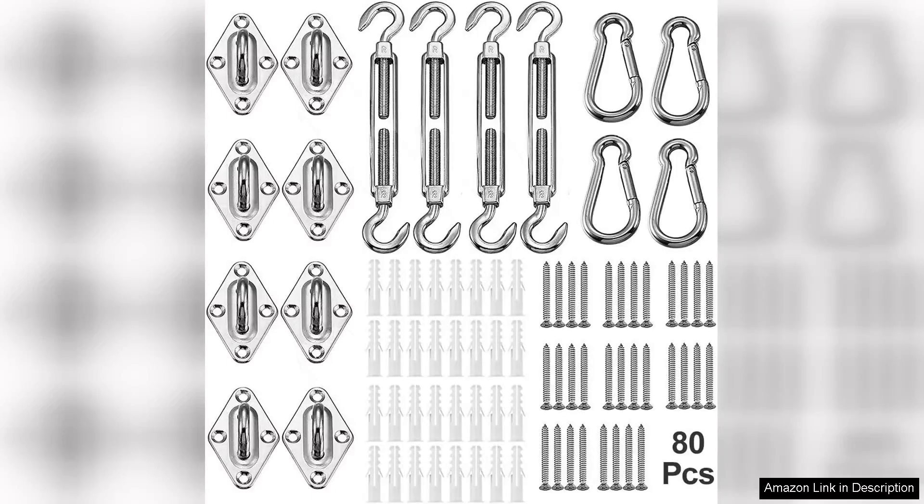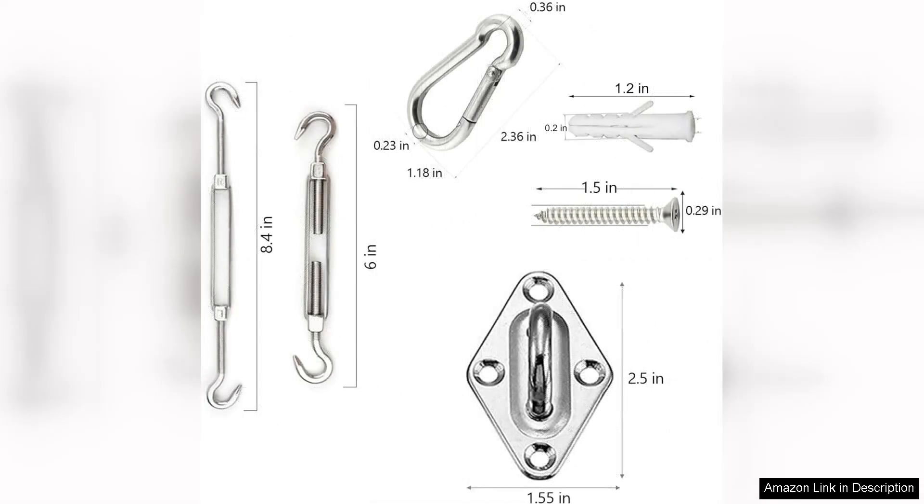The Yovit Shade Sail Hardware Kit is a must-have for anyone looking to install a shade sail in their outdoor space. This kit includes everything you need to easily and securely attach your shade sail to a variety of surfaces, making it a versatile and convenient option for any project.